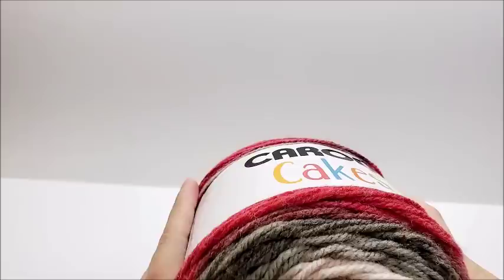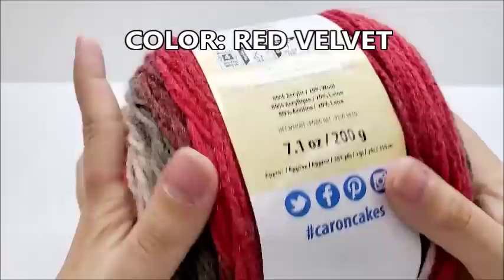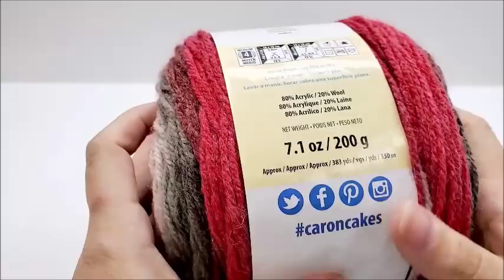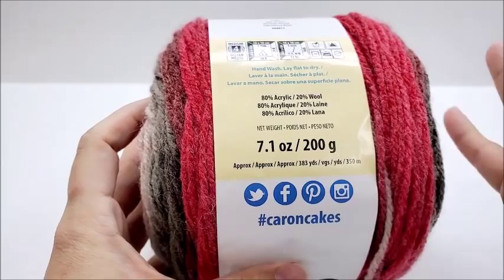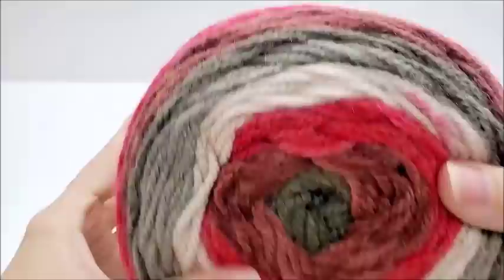For this project, I use regular Caron cakes. Now these are an acrylic wool blend — 80% acrylic, 20% wool — and they are a medium weight number four. You don't have to use this yarn; any medium weight number four will work. There's approximately 383 yards. I got a bit left. I'm going to say you're going to need about, just to be on the safe side, 300 yards of yarn to complete this project. I was able to do it with one cake and I still had some left.